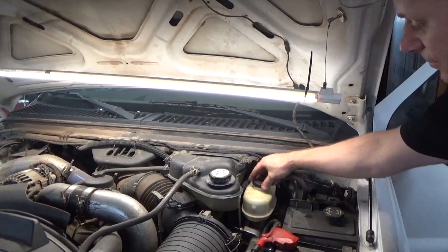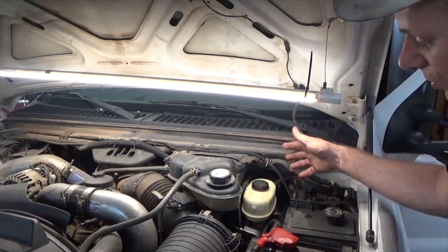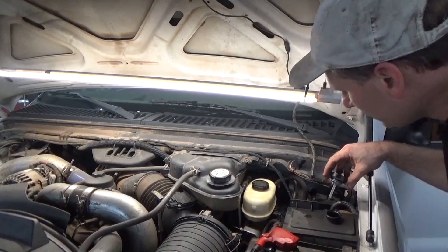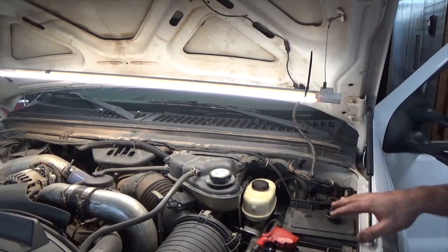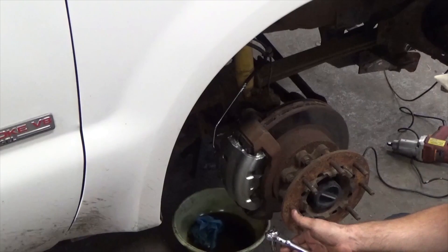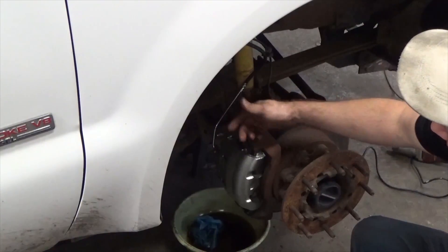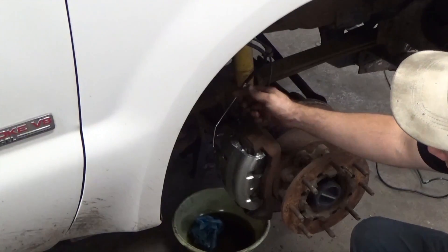You would still need to bleed the system regardless if you remove the master cylinder. You may get away with removing the two bolts and bending your lines out of the way — I wouldn't recommend that. However, if you do it this method you're going to have to bleed the brakes. We'll need some power steering fluid as well — get that topped off. We're going to bleed the brakes with the vehicle off. What you can do is loosen up the bleeders and just let it sit until fluid starts coming out — that's what they call gravity bleed.